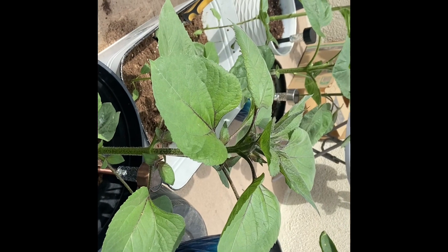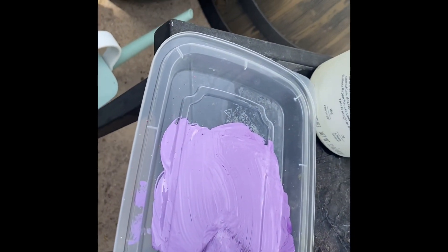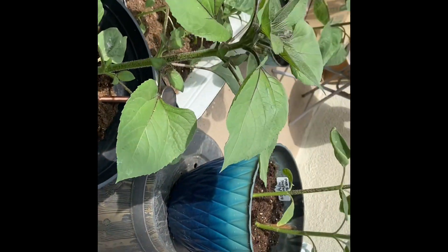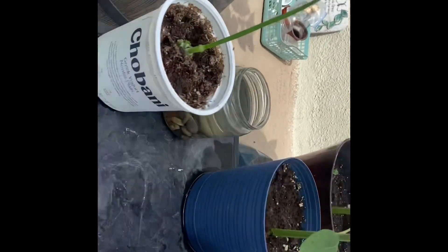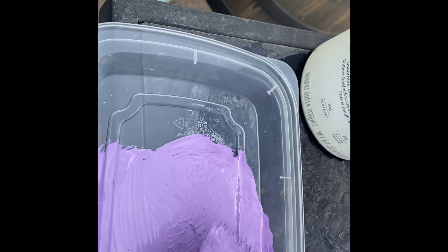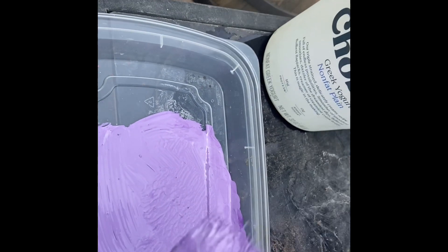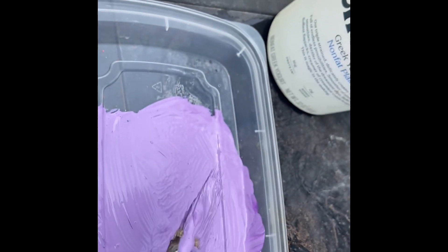I also wanted a cottage garden. If one day I'm blessed to have a nice size garden, I'd do half cottage and half full of colors and mystical stuff. But what I did was just take some acrylic paint — I had dark purple and white. I'm a preschool teacher so I had a lot of paint, but I didn't have a paintbrush and I didn't want to buy one.